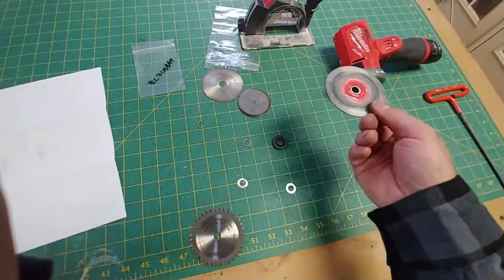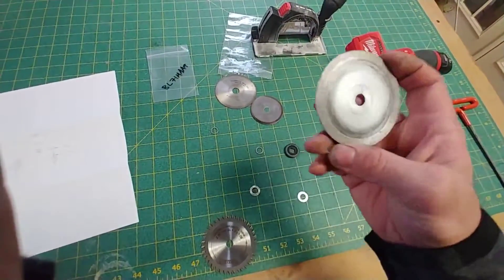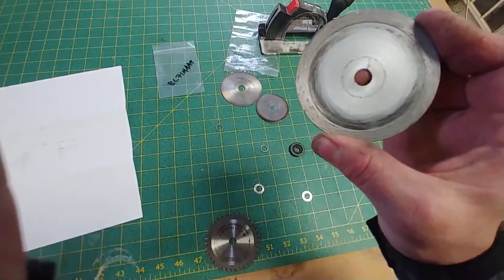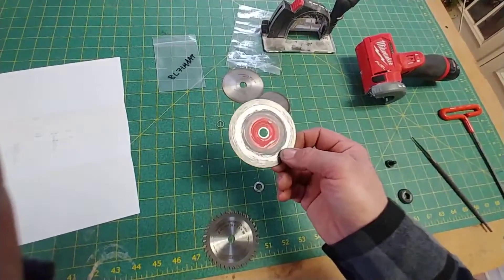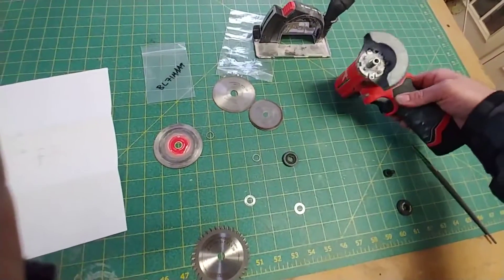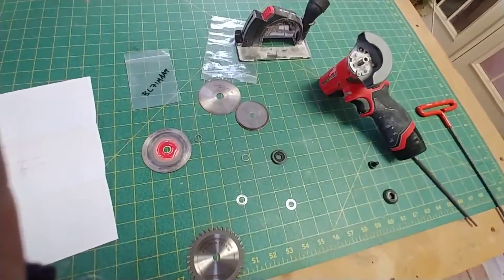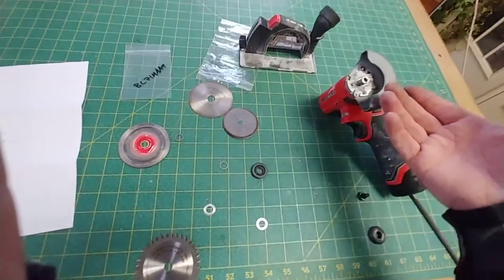What you can have when you buy one of these is anything that Milwaukee makes specifically for it: three inches in diameter, three-eighths of an inch arbor hole. This is the diamond blade. They have other abrasive type wheels, and that's basically everything that's three inch from them. Almost nobody else really supplies the three inch cutting discs, and I think they did that intentionally.